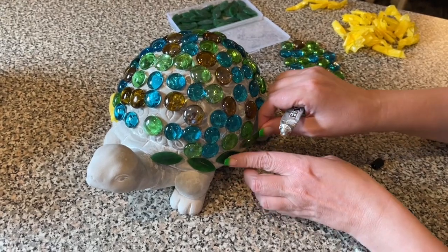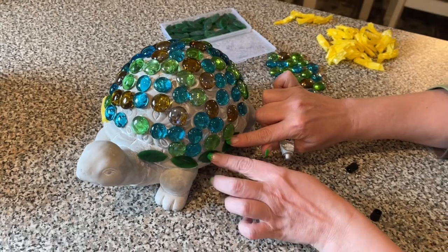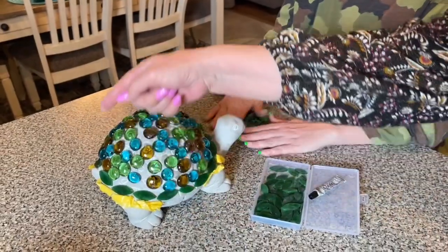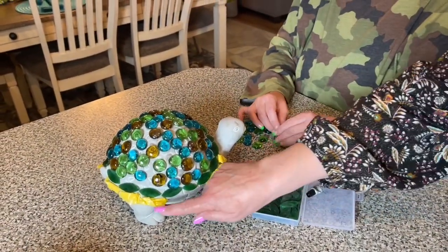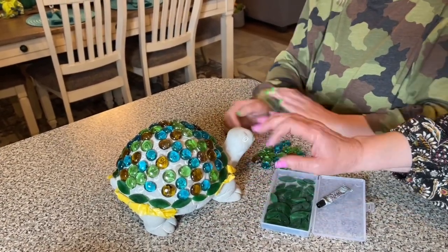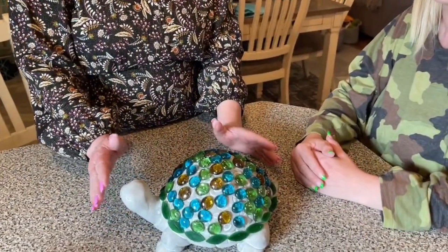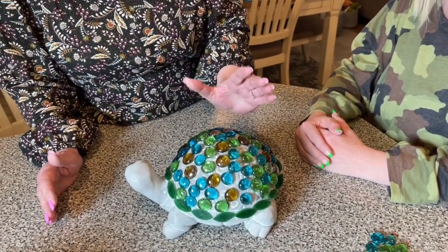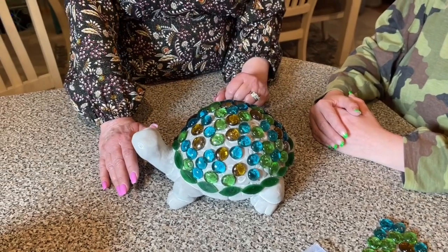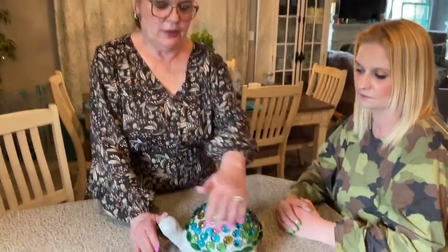This is really going to look nice once we get it finished. Now we've got the leaves all glued on around the trim, with frog tape holding them so they don't slide off. We've got all the leaves on and all of our flat marbles on — next we're going to put the grout on, which we'll do tomorrow morning.